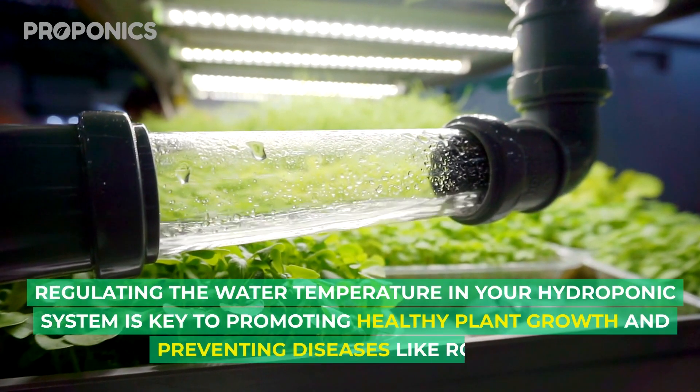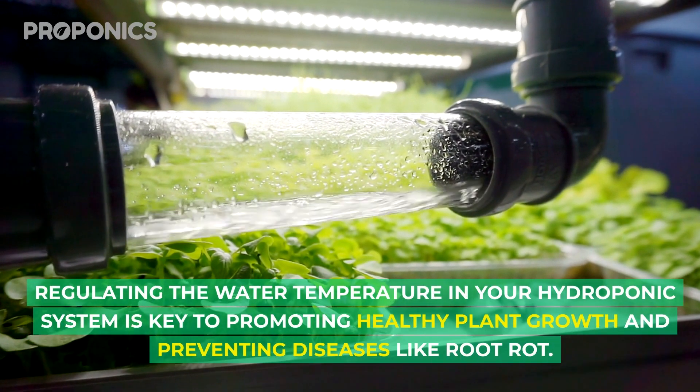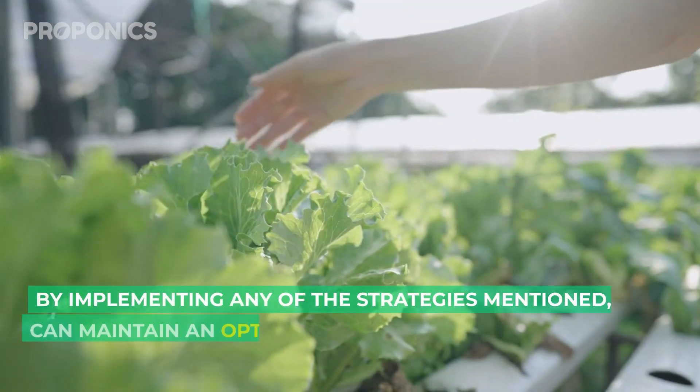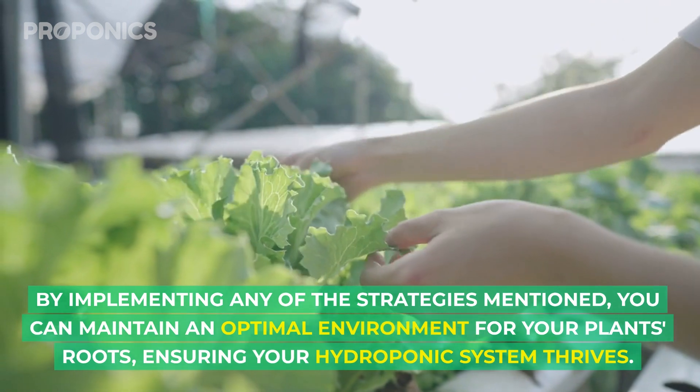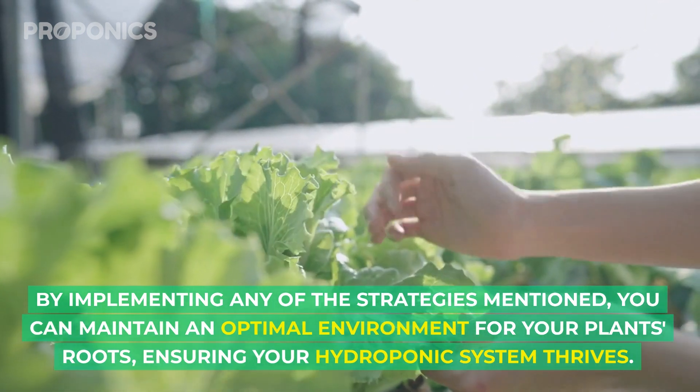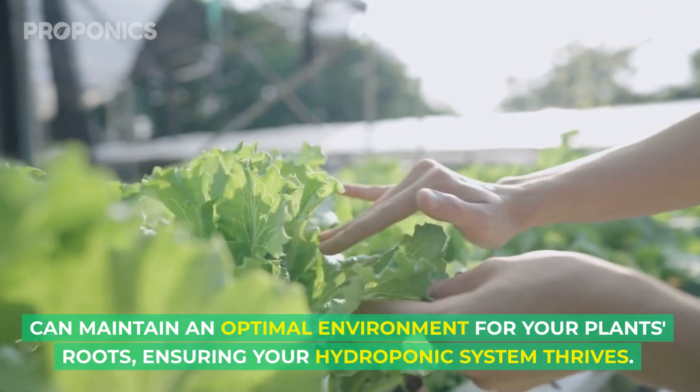Each of these strategies offers a unique and cost-effective approach to managing water temperature effectively. Regulating the water temperature in your hydroponic system is key to promoting healthy plant growth and preventing diseases like root rot. By implementing any of the strategies mentioned, you can maintain an optimal environment for your plant's roots, ensuring your hydroponic system thrives.